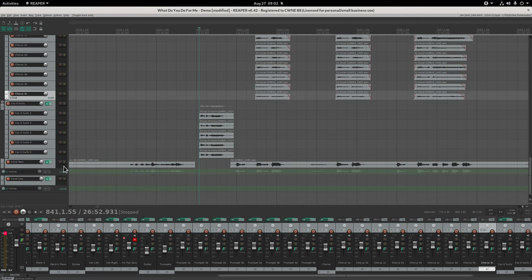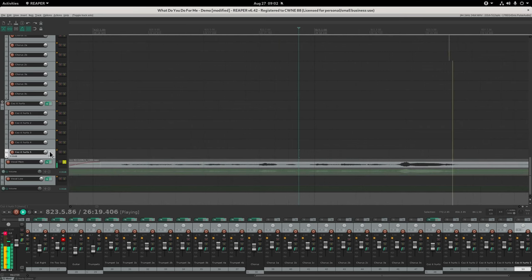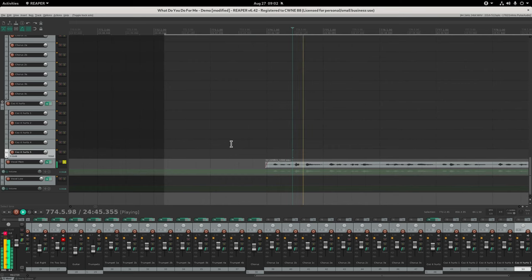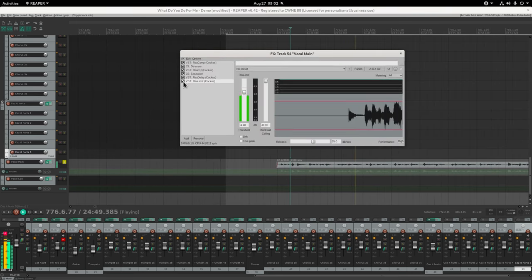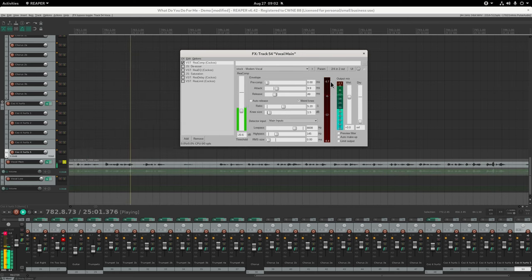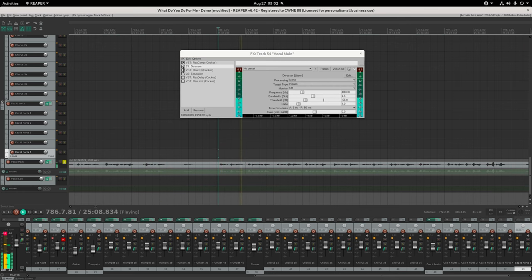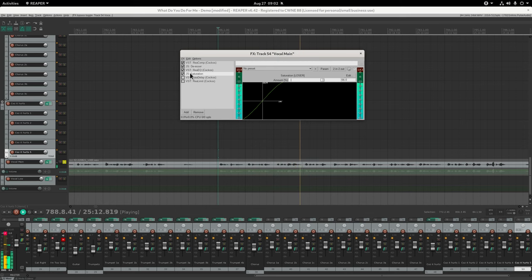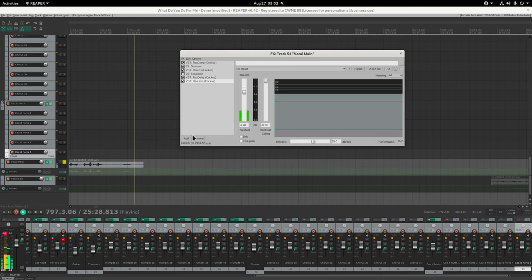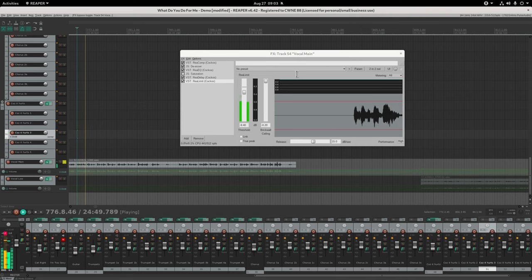Now for the main vocal - just me singing. I used a bit of compression to stop my high-volume notes getting too loud, a bit of EQ with some bass reduction, a touch of saturation, and a bit of delay. I didn't use reverb because I didn't want that long warm reverby sound - I wanted a raw thing - so just a bit of delay. I also used a limiter to maximize the volume.